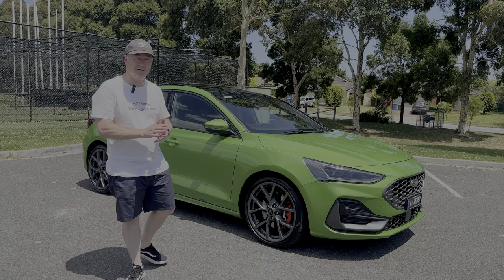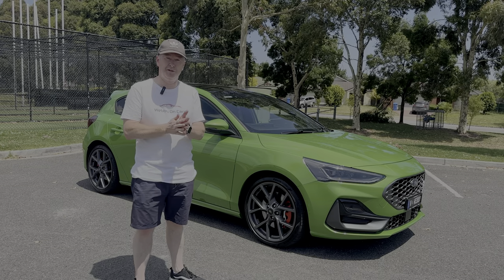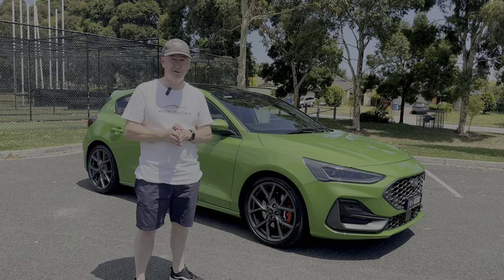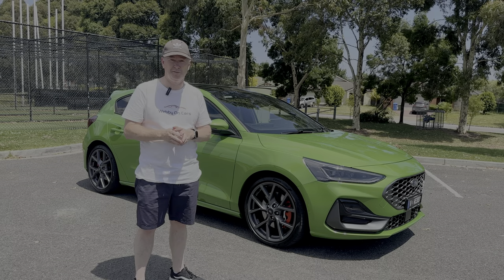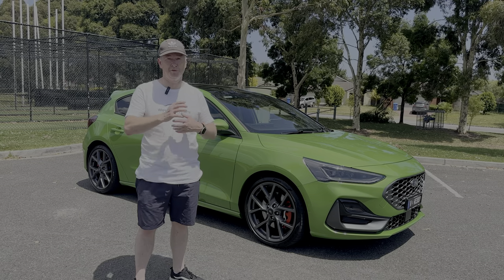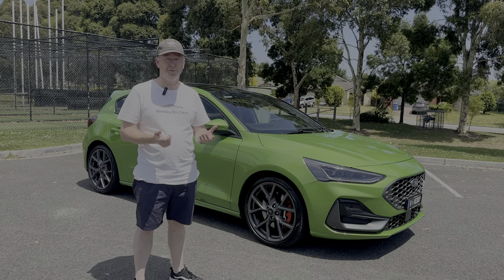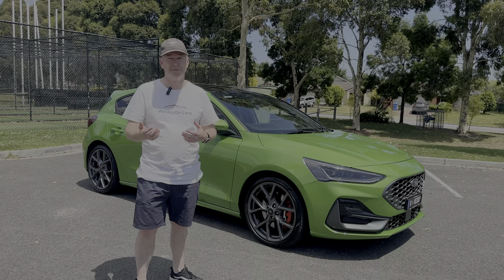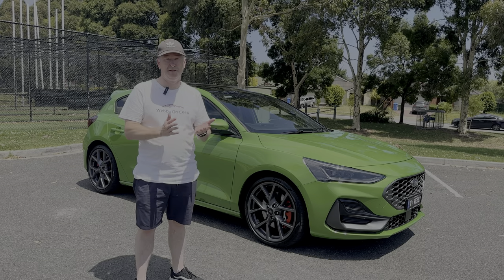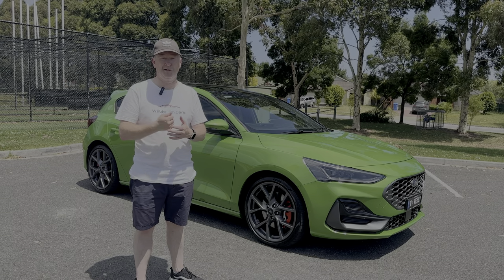That's the outside of the car covered. Before we look inside — if you're enjoying the video, give it a like, subscribe to the channel, and hit the notification bell. I'll be making more content with this car as an ownership-type review, just doing updates every now and again on how I'm getting on, whether I'm still enjoying it, and any mods I've done.